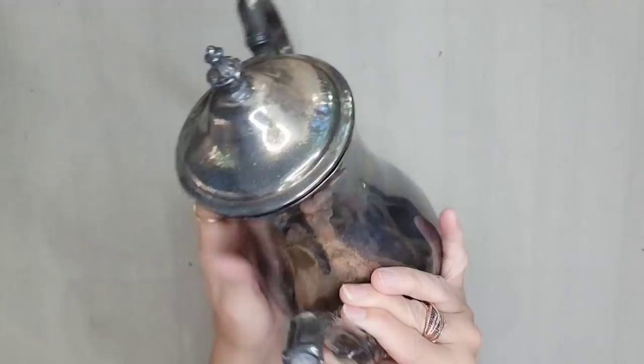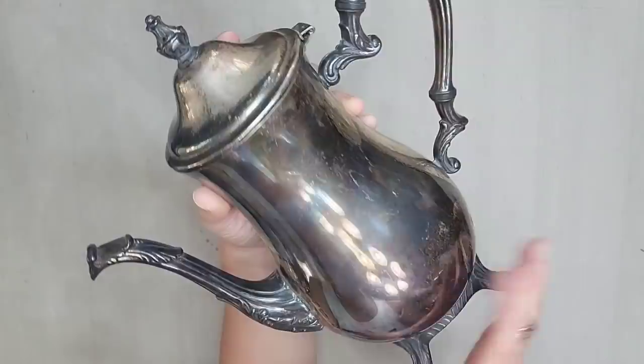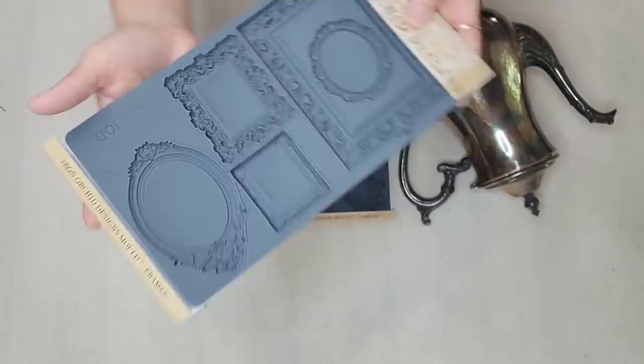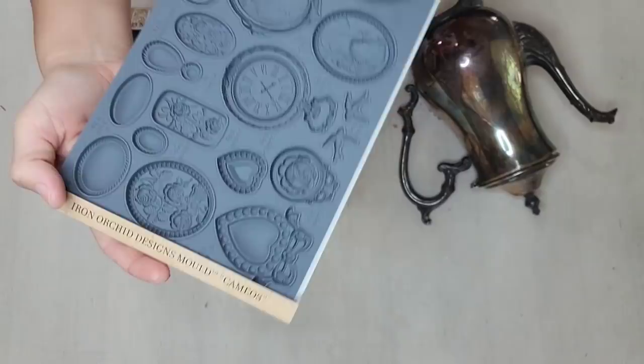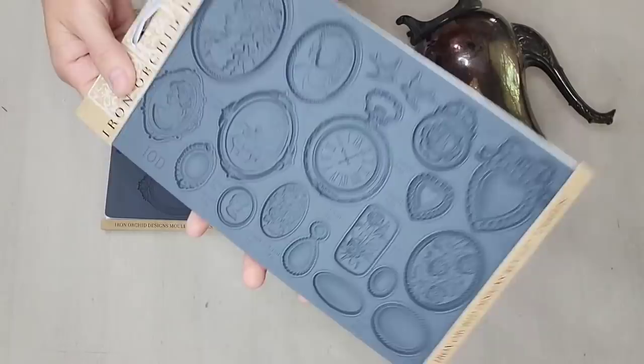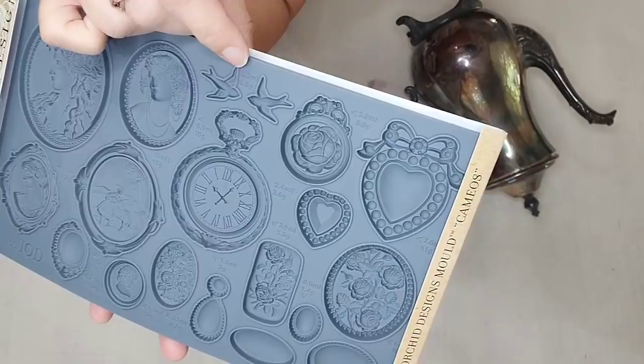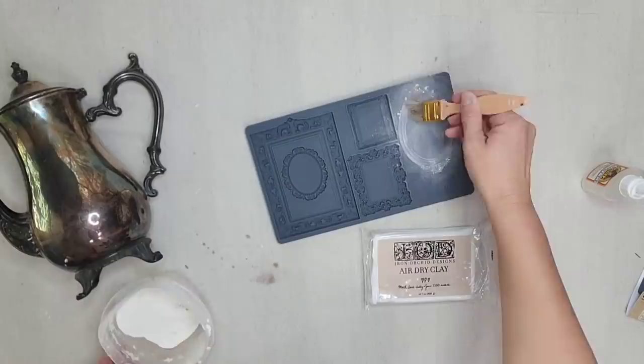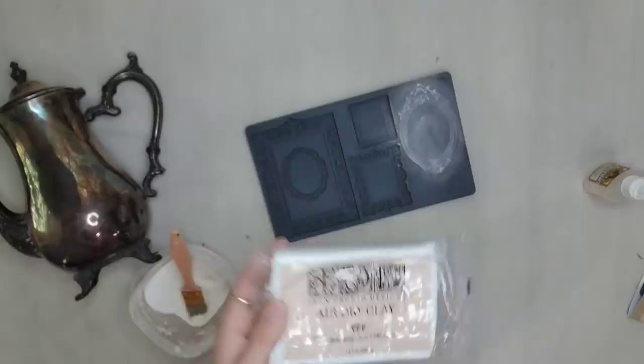I thrifted this beautiful tarnished silver piece and although I love tarnished silver, I really wanted to do something to bring out all the pretty lines and details in this piece. This is the new IOD frames mold — you get five different frames in different sizes and different shapes to use on whatever project you could come up with. I think it goes great with the new cameo molds. You want to put cornstarch or something on hand to keep your clay from sticking to the mold.